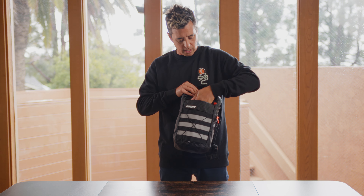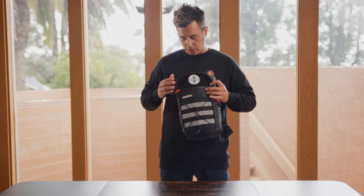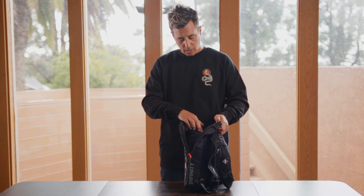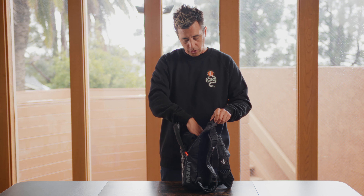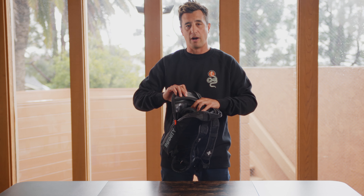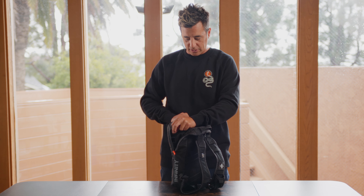There's also a front zipper for a little more storage, using that same water-resistant zipper. When you open up the pack, inside there's an internal pocket and also a 100% waterproof pocket — this is where I store my phone and things I really don't want to get wet. They're safe and sound in there.